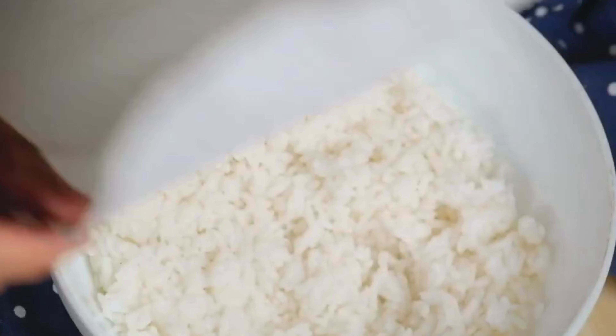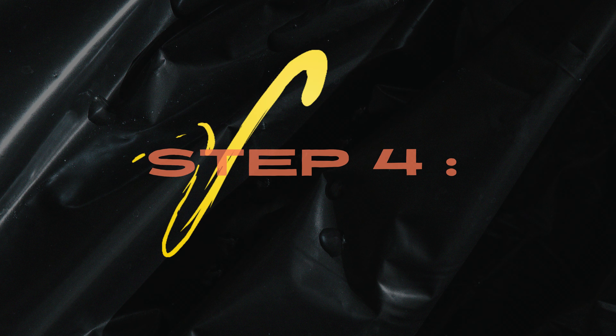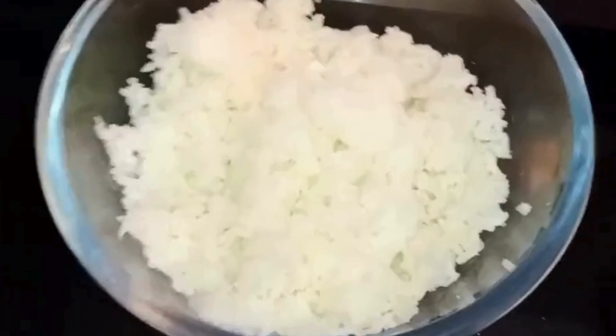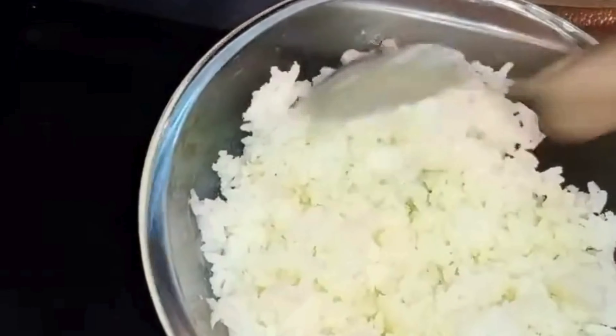Step 3: Cover the container with a lid or a damp paper towel. This will create some steam and keep the rice moist. Step 4: Microwave the rice on high for about 2 minutes or until it is hot and fluffy. You may need to stir the rice halfway through to ensure even heating.